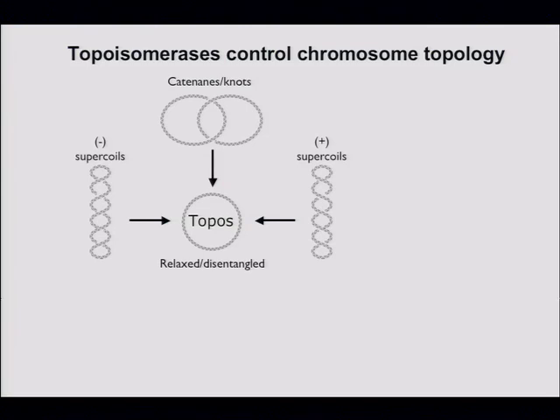Regarding the plus and minus designations: it's not charge — it's literally the handedness of the supercoil. Each line is a double helix. The minus supercoil is right-handed and the plus supercoil is left-handed. If you put your thumb in the direction of the whole supercoil, the DNA double helices wrap around each other like the fingers of your left or right hand.